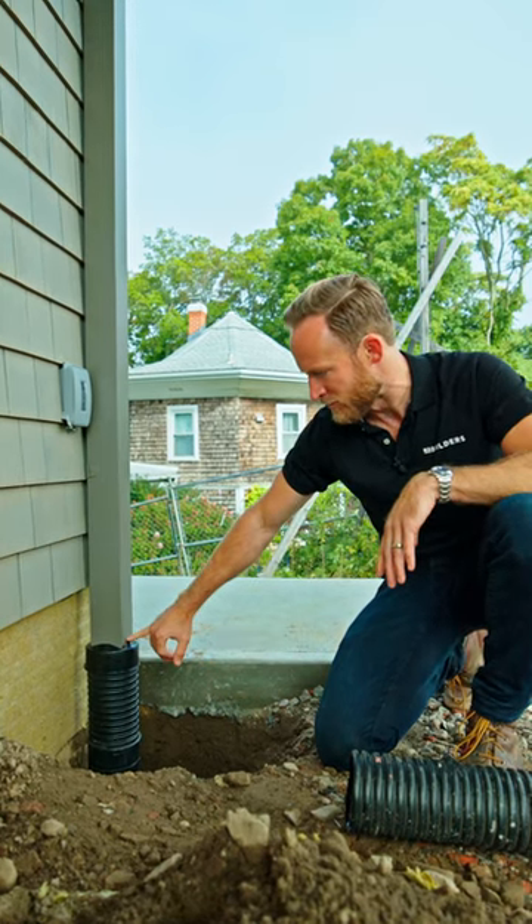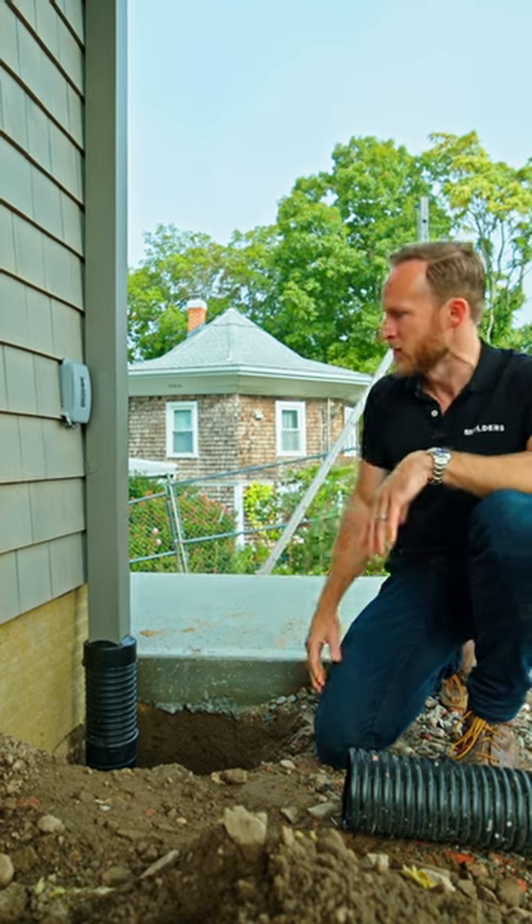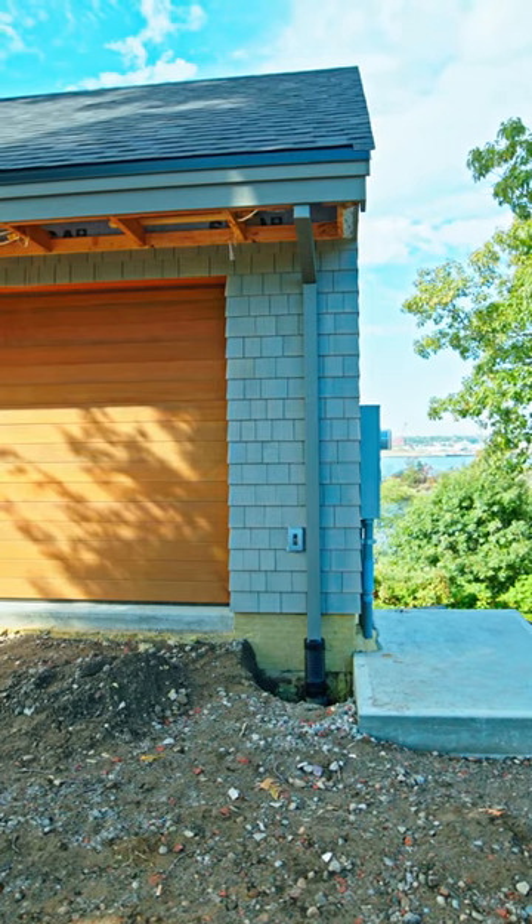Furthermore, if this were ever to be too far below grade, we can come back and seal this to the aluminum. But that aluminum looks really nice, especially now that it's custom powder coated to match the windows.